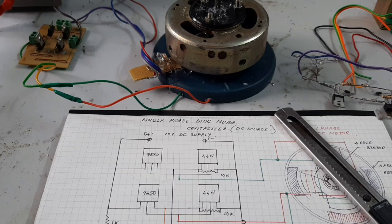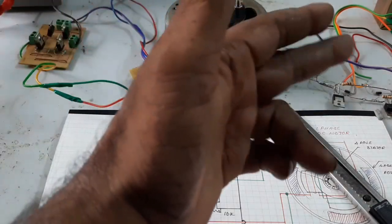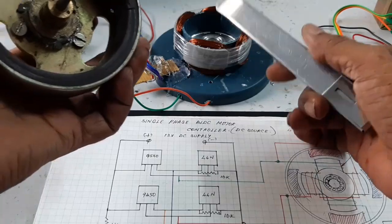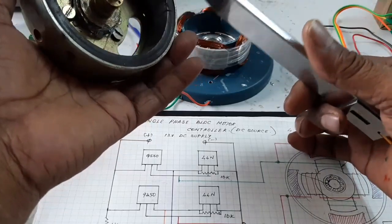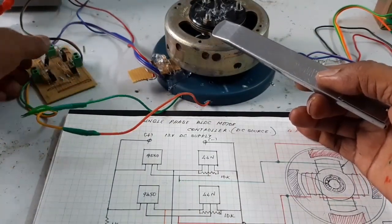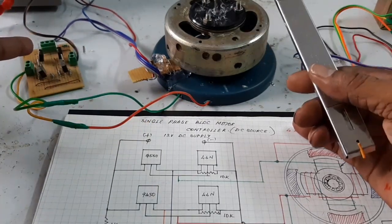The significance is the single-phase BLDC motor is controlled by both DC supply and AC supply. This is the 4-pole BLDC motor — stator 4-pole and rotor is taken from the 2-wheeler dynamo. This is the DC controller; the motor is controlled by DC source.